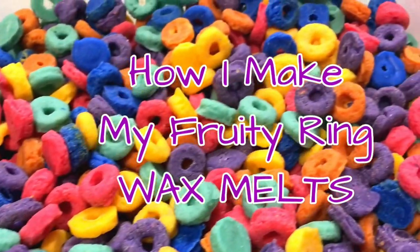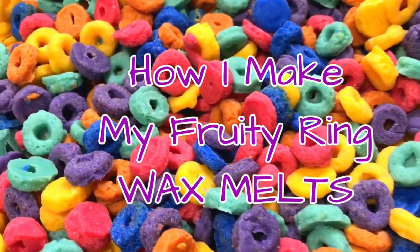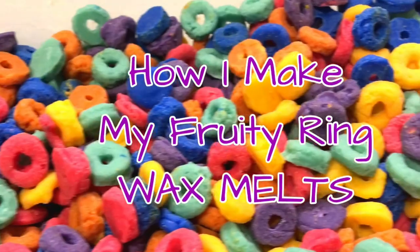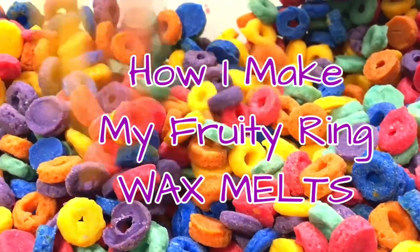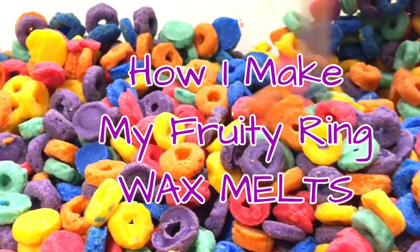In today's video, I'm going to share with you all how I make my fruity ring wax melts. I have an order to fill and I'm bringing you guys with me as I fill it. So if you guys want to see how I make these fruity rings and what I use to make them, keep watching.